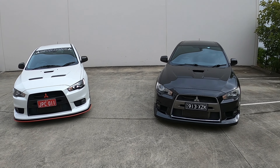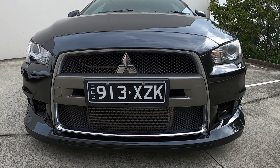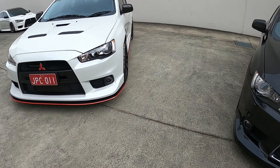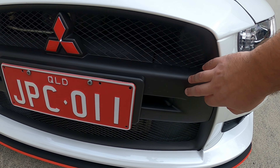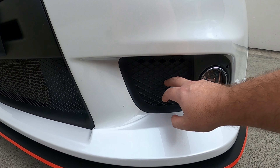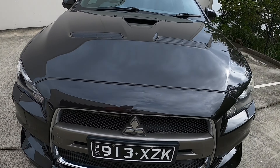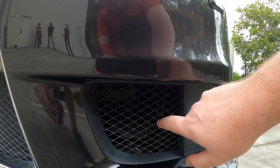Starting with the exteriors, specifically the front. On the MR you'll notice the chrome strip around the mesh area, with a silver nose piece. Whereas on the GSR it's all black — black trim around the mesh with a black nose piece. On the GSR, being that it's manual, the fog light area is actually blocked off with no air going through. On the MR, having the SST and the SST cooler, it has open mesh to allow air into the SST cooler behind it.